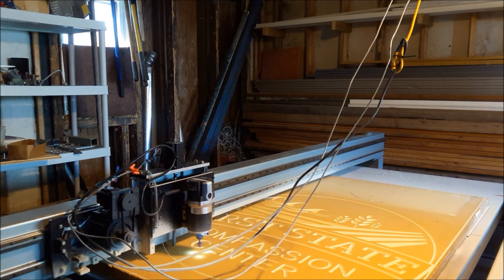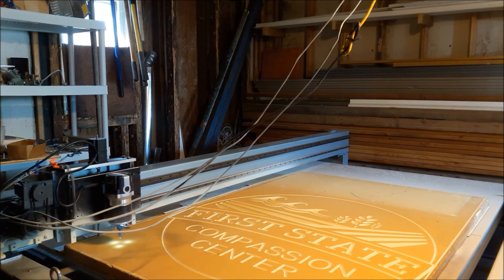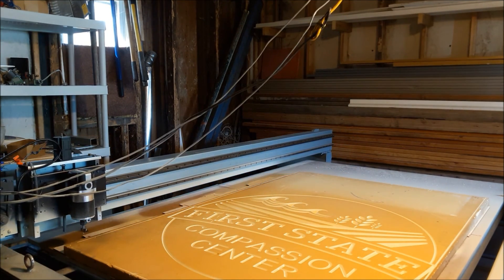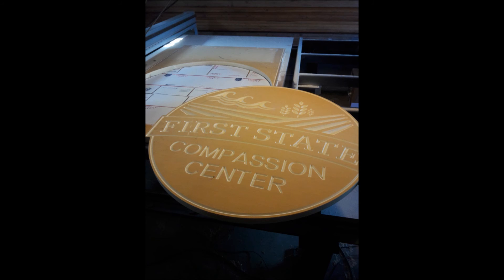Hope you enjoyed the video — here's the finished sign, all cut out. I just have to paint it and give it to my friend. If you have any questions about the machine or anything, you can contact me through the CNC Zone forum, which I'll have this listed on, or you can contact me through eBay, or leave a comment through YouTube and I'll get back to you. Thanks for watching.